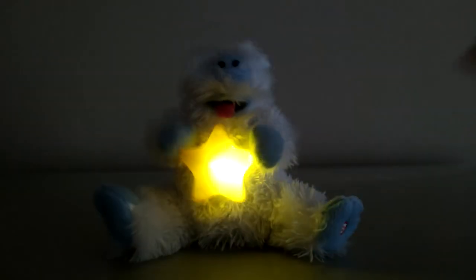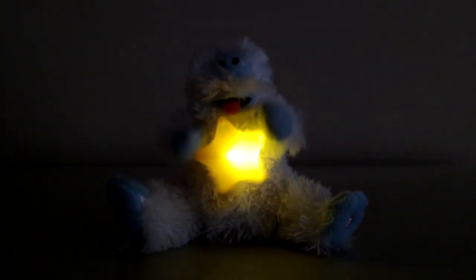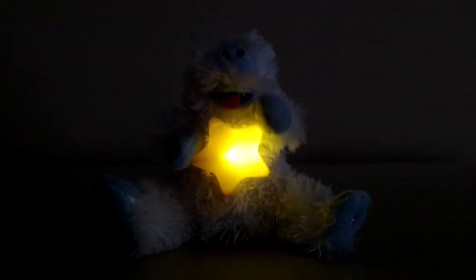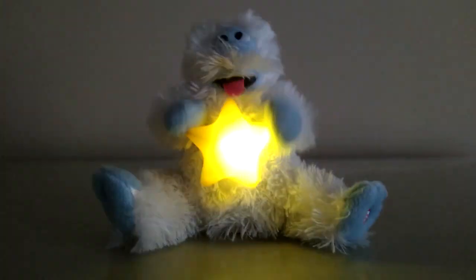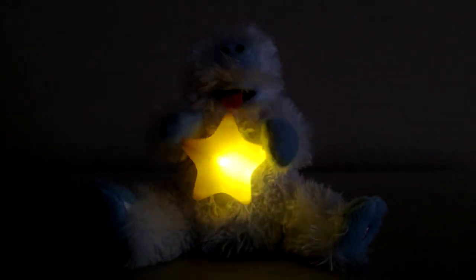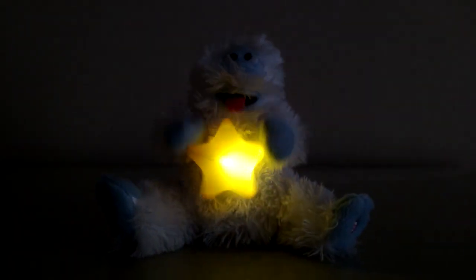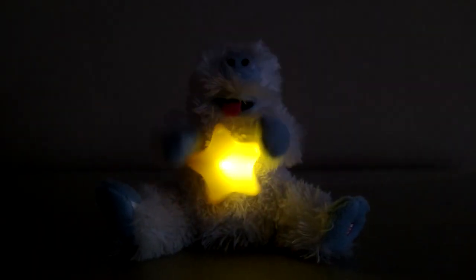Here he is in action again. Have a holly, jolly Christmas — it's the best time of the year. I don't know there'll be snow, but have a cup of cheer. Have a holly, jolly Christmas. And when you walk down the street, say hello to friends you know and everyone you meet. Have a holly, jolly Christmas. And in case you didn't hear — oh, my golly, have a holly, jolly Christmas this year.